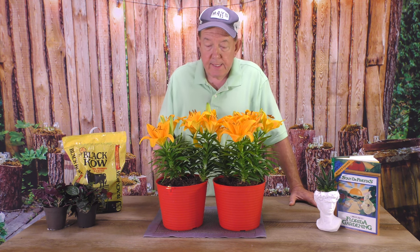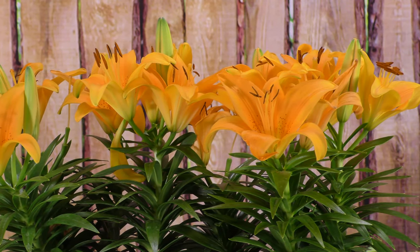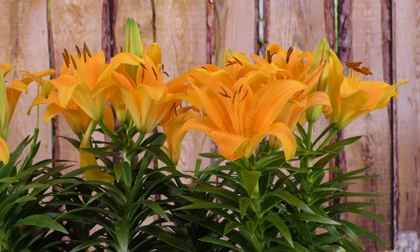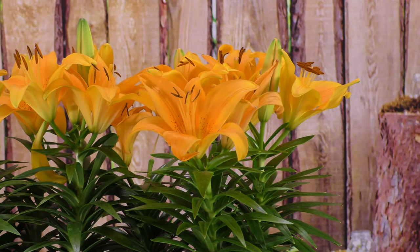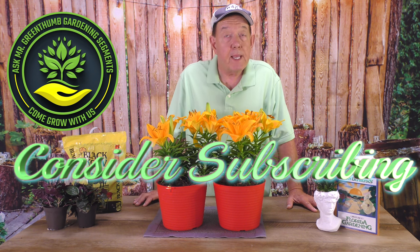This is a plant that I would consider having in your landscape and garden. Remember, new videos will be dropping on your favorite social media platform every Saturday at 10 a.m. If you like this video, hit the subscribe button, hit the bell, and be a subscriber. Thank you for watching.